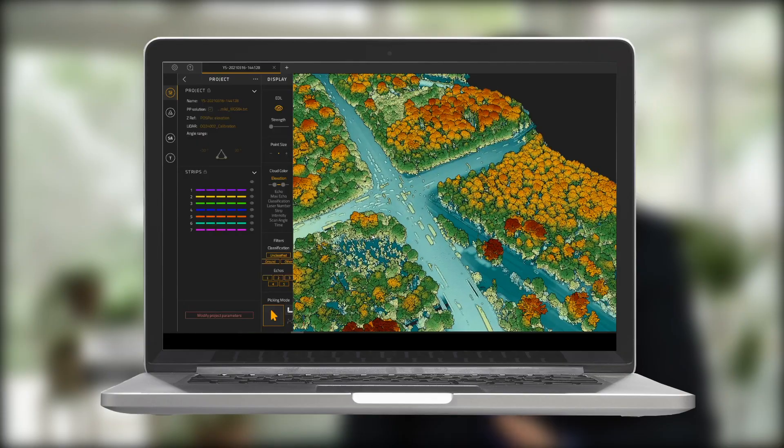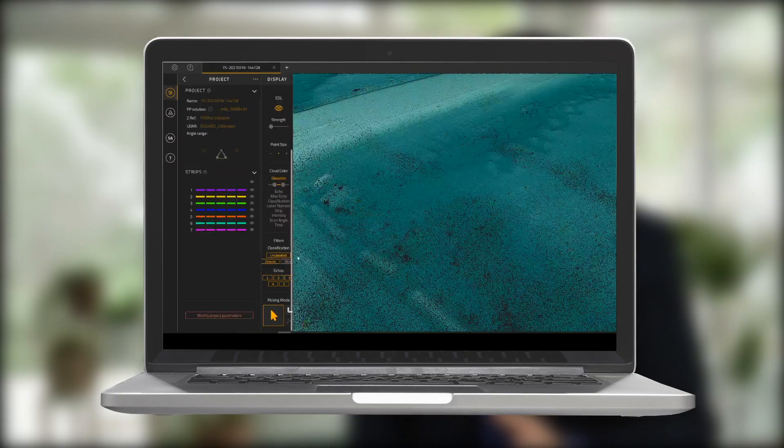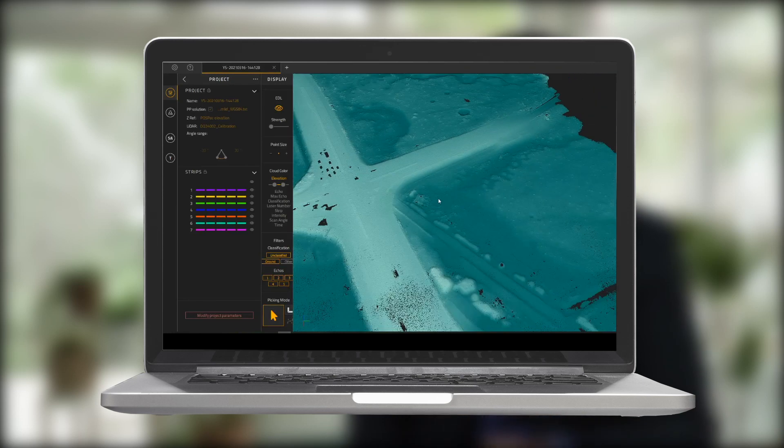The combination of CUBE and Trinity is a perfect tool for highly productive survey jobs from UAVs. This is for me a sign that we made the right decision. Congratulations to the engineers who actually did the job.